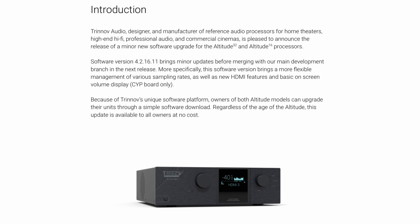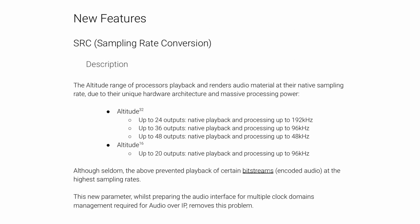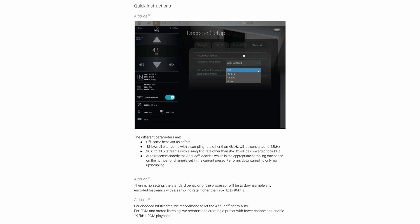All Trinov owners can update at no cost, regardless of the age of their unit. The first part of the update is sampling rate conversion, dealing with the Altitude 32 and Altitude 16 being able to play at varying sampling rates. There were some limitations on certain bit streams, and it looks like those have been addressed.